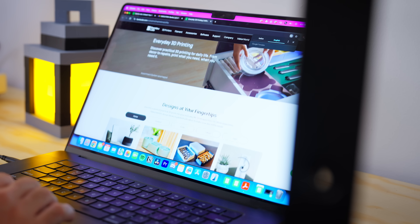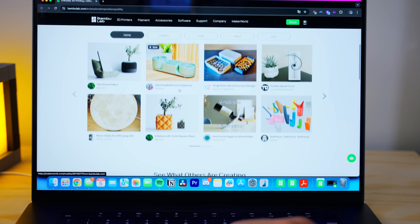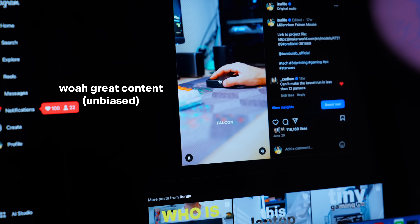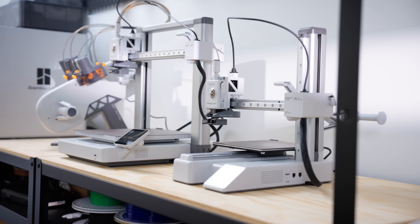If you're still not sure where to get started, Bambu Lab recently launched a user case page that showcases a ton of different printing possibilities all in one area, with great examples of what other people are creating — a fun place to browse while coming up with ideas. If you want to check out any of the printers I talked about or other Bambu Lab printers, it's all linked in my bio. Good luck on your printing journey — let me know in the comments if you have any questions, and I'll see you in the next one.